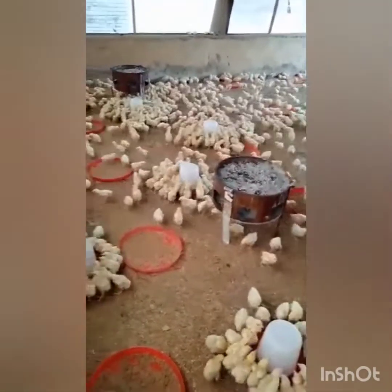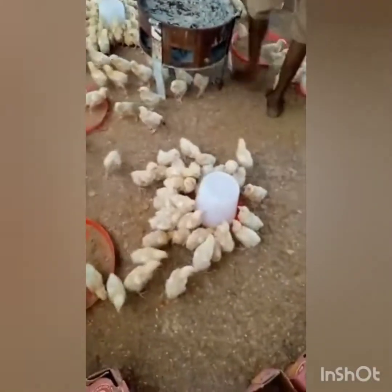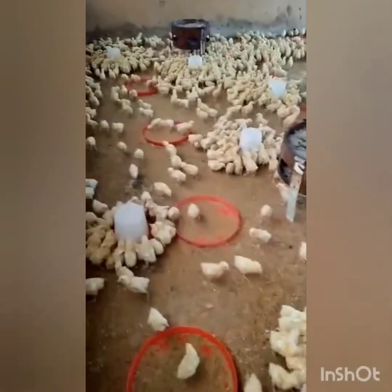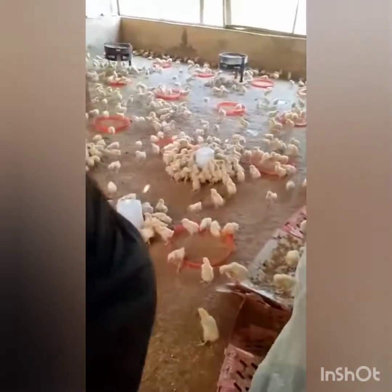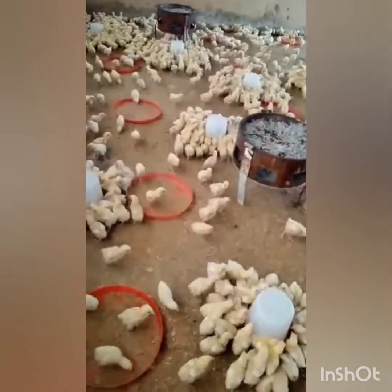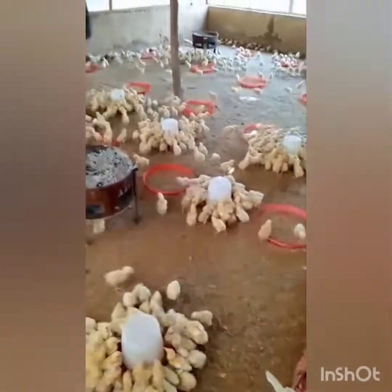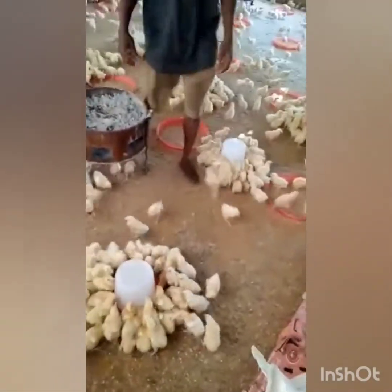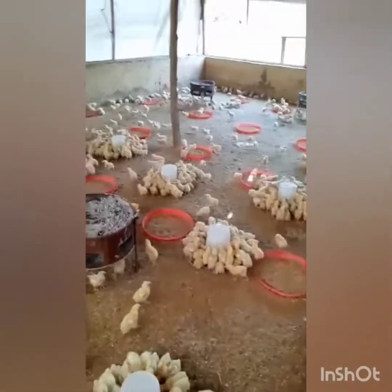What you are seeing right now is how we give them the water. The birds have been starved — they have not had water since morning. So the moment we place the water in the pen, they start drinking immediately because they've been starved. Just imagine eating and not drinking water — you know how thirsty you would become. So the birds had no choice but to drink it. We make sure we leave the vaccination water for them for about 15 to 45 minutes, which ensures the birds drink all of it.